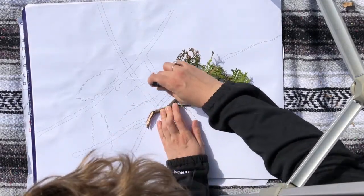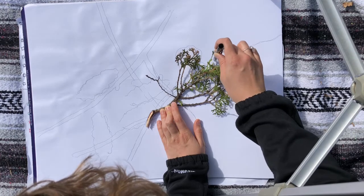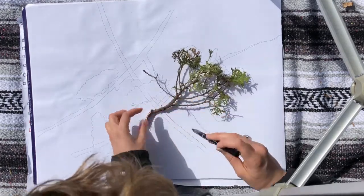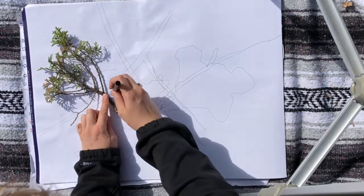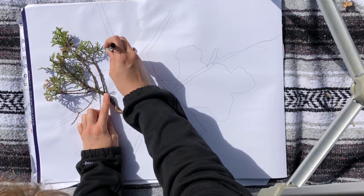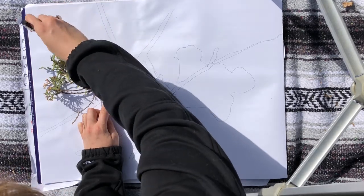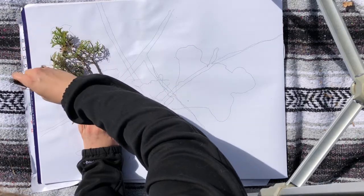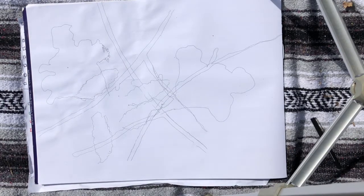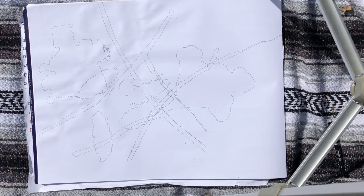Try to get some nice shapes to happen where your tracings go on top of each other. This fir branch is a little bit trickier — maybe I don't include all of those little angles and just get the outside. Depending on what time of day you're tracing, you might see the shadow, and if you wanted, you could even trace the shadow lines. That gives some more detail. All right, so pause the video, fill up a piece of paper with all the traced objects that you've got, and come back when your paper is completely filled.